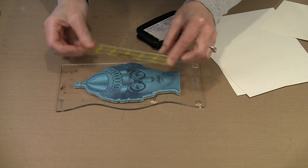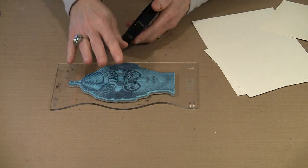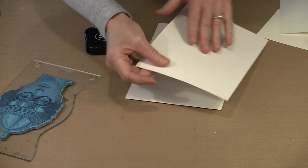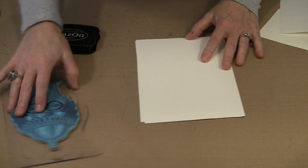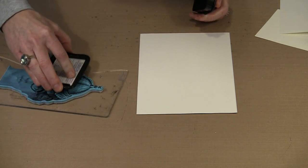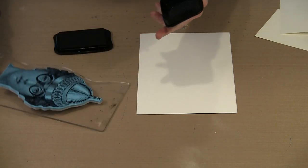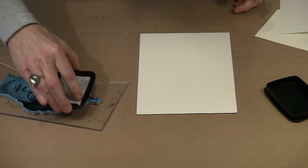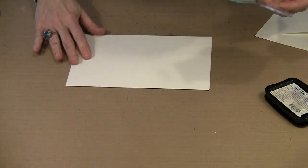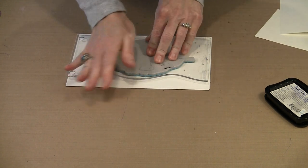This is a good size stamp. I'm going to use Stazon. I've re-inked this, so I know that I'm okay. But if you have a dried out ink pad, go ahead and re-ink it first. I've got some 90-pound watercolor paper here, and I'm going to put another piece underneath just as a little bit of cushion — it helps get a nice impression. It does take a moment to ink this big stamp. Don't turn this over and try to do this on the ink pad; go ahead and take your ink pad and apply it to the stamp like this. Then go ahead and take the journaling block and press it down, applying nice even pressure across the stamp to get a good impression.